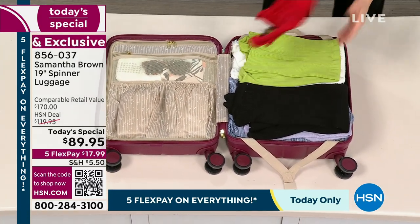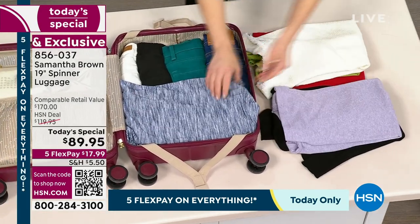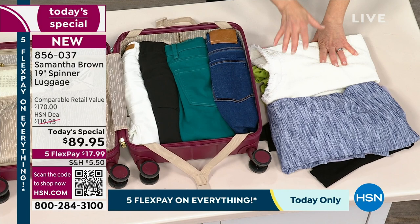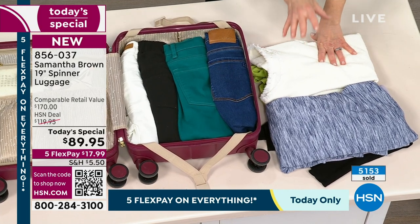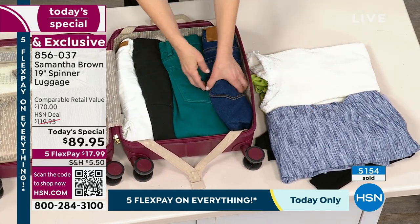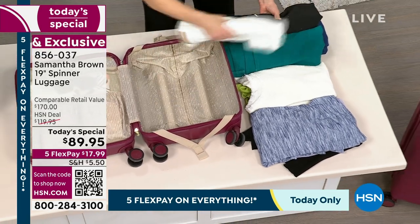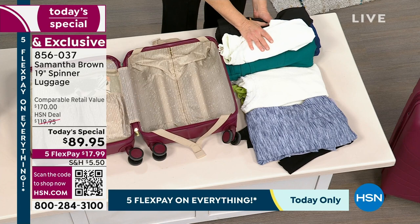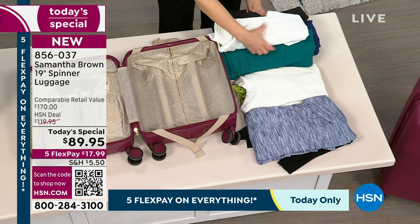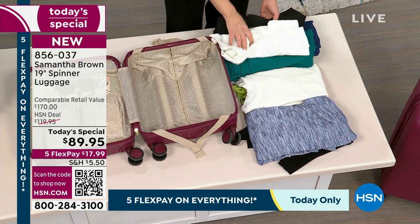Here I have my tops — one, two, three, four, five, six tops. I'm going to wear tops twice before I have to wash them. I only bring clothing I can wear multiple times — tops twice, so six tops gives me 12 wears. Then I have one, two, three, four pairs of pants. Pants I wear three times, so four pairs of pants gives me 12 wears. With my six tops I have 12 wears.